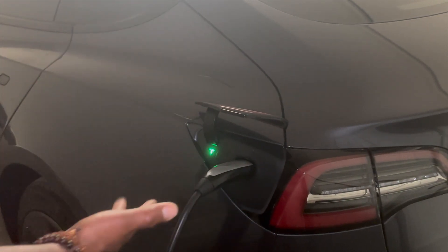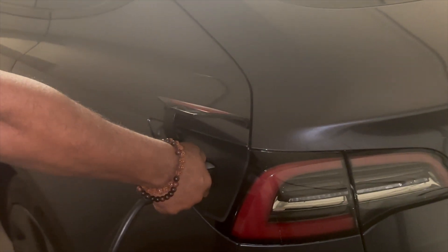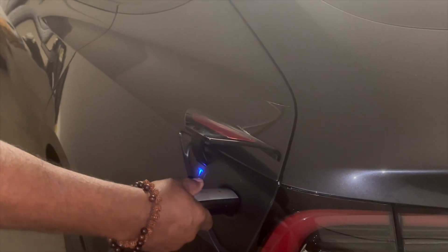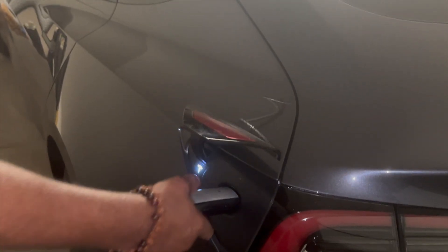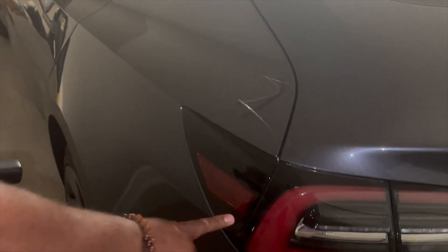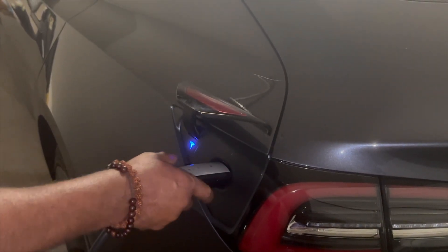To stop charging, all you want to do is press this button on the top. When it turns white, it's ready to go. Sometimes you have to do it quick because it's only going to stay white for about three seconds. Press it again, it turns white, then you pull it out. Now I'm going to open it back up, plug it in firmly.